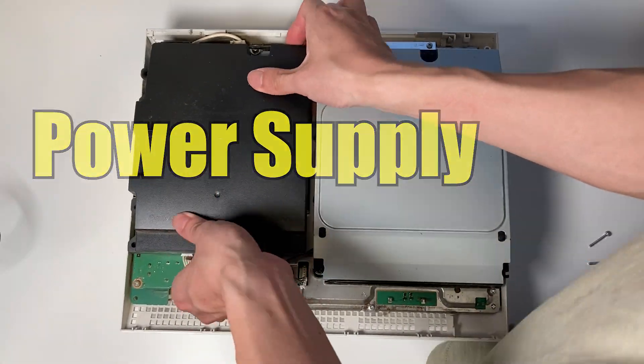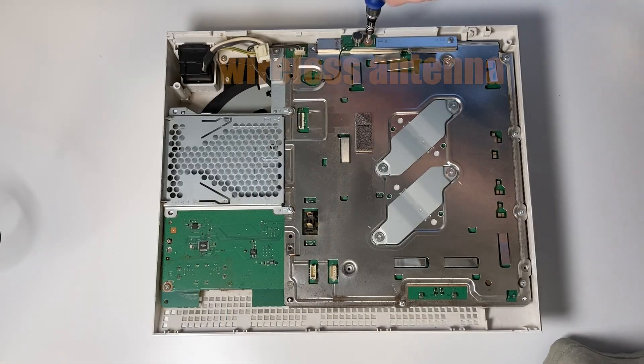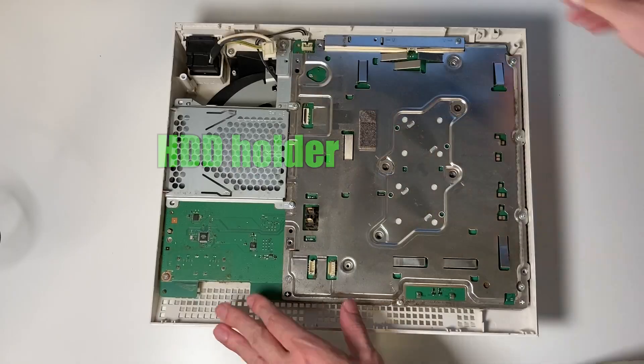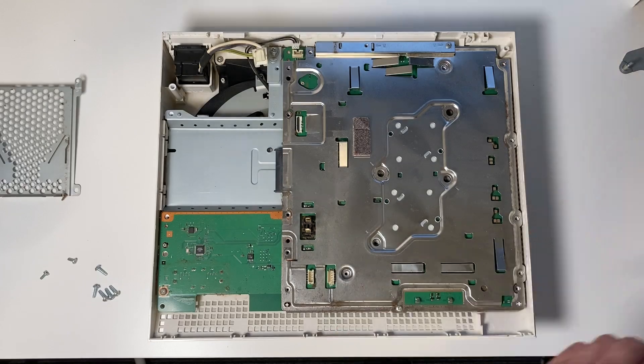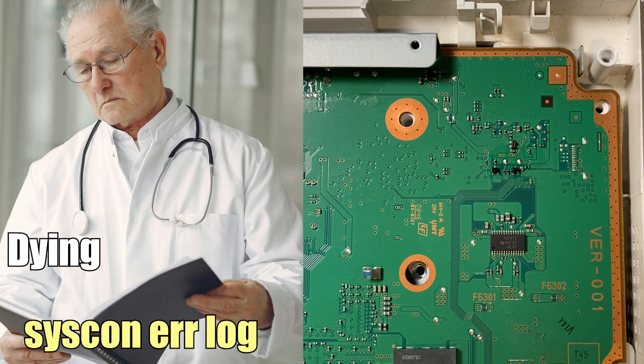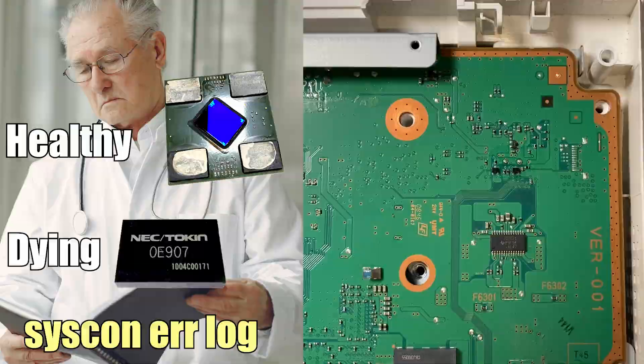Unscrew and unplug the power supply. Remove the Blu-ray drive. Unplug the wireless antenna. Eliminate the heat sink clamps and the hard disk holder. Finally, remove even more screws and take out the EMI shield. Let's read the Syscon error log of this PS3, which is basically the medical history of the console.